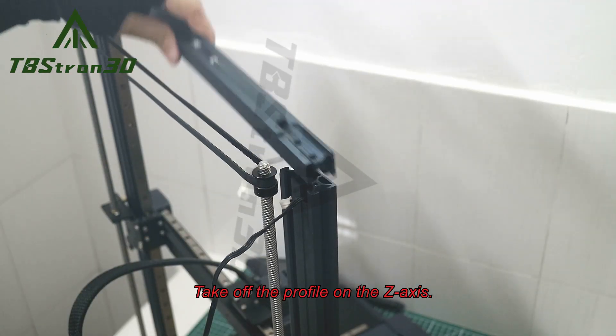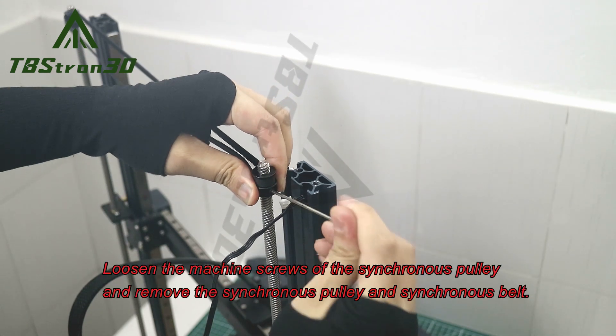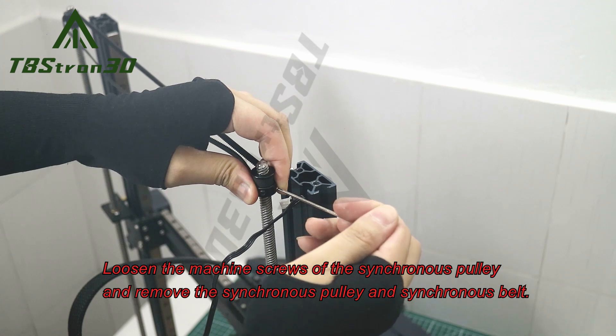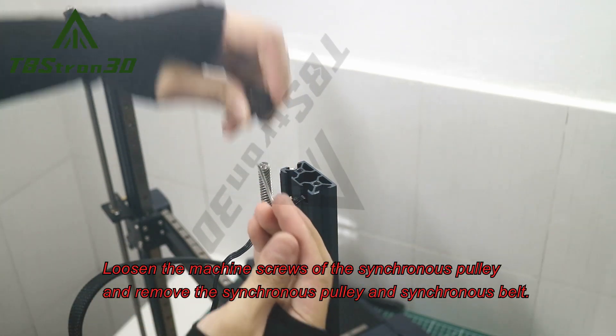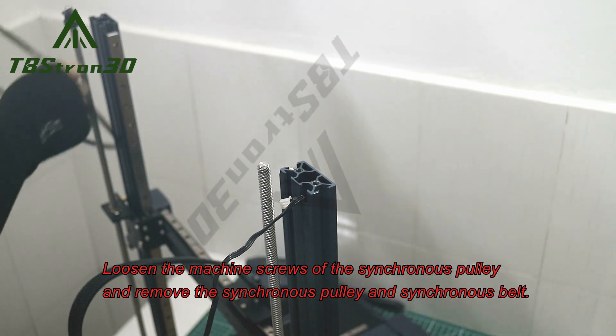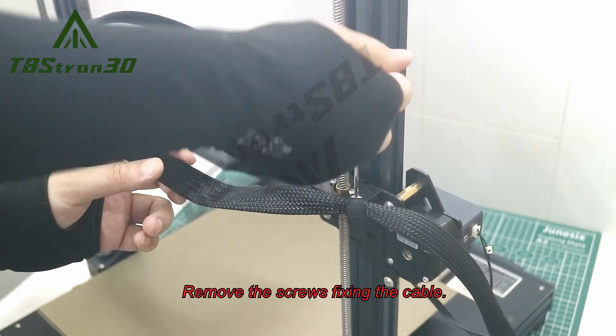Take off the profile on the z-axis. Loosen the machine screws of the synchronous pulley and remove the synchronous pulley and synchronous belt. Remove the screws fixing the cable.